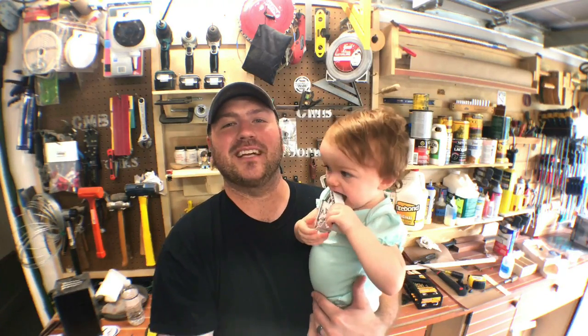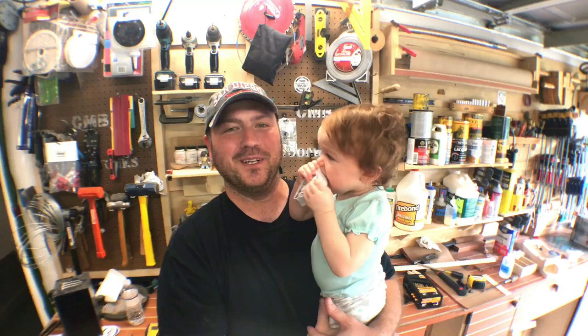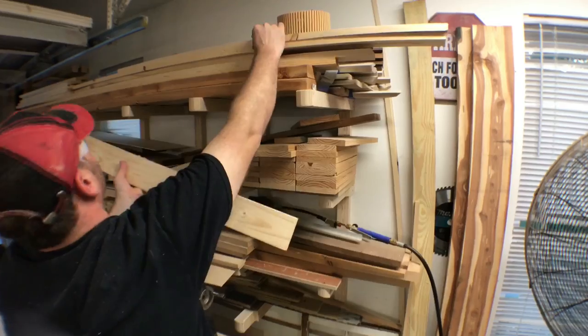Hey guys, welcome back. My name is Chris. Today we're gonna give you a glimpse inside of how we made a bathroom cabinet made out of an old vintage window. Come check it out.